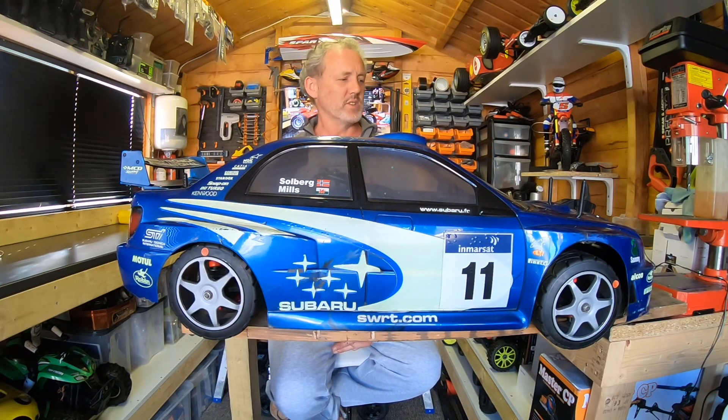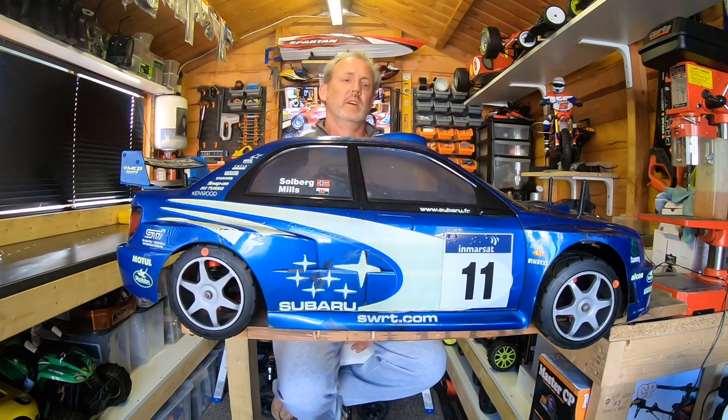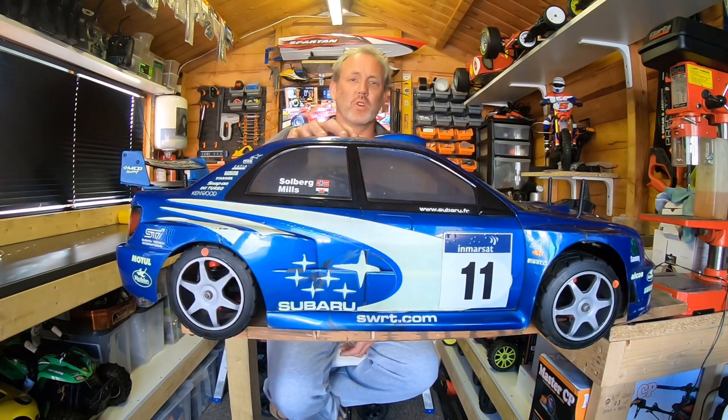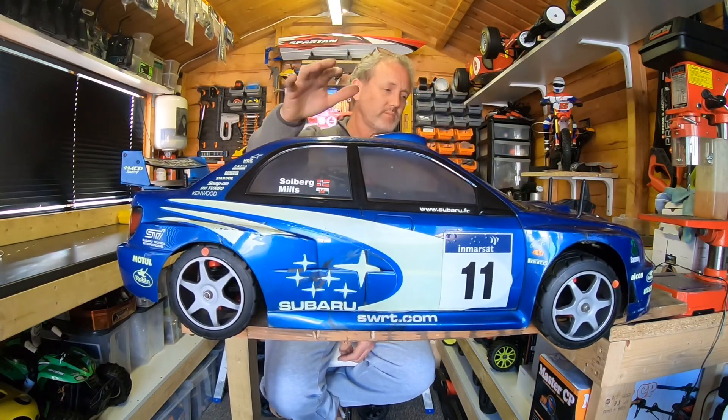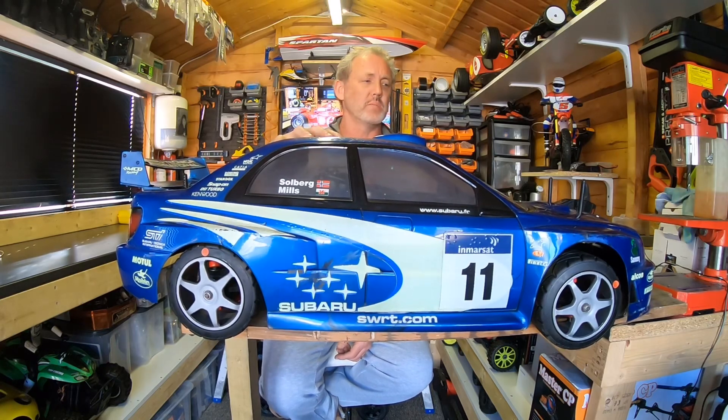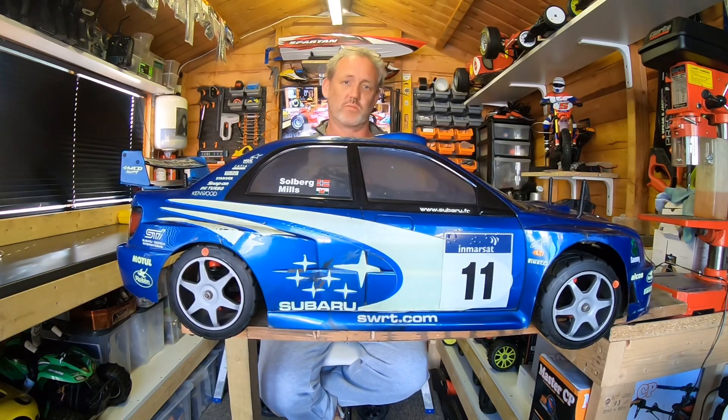So getting back to my Subaru WRC four wheel drive MCD rally car — this is a permanent four wheel drive, whereas that one up there is two wheel drive. What makes this car so much fun is the fact that it's four wheel drive. Basically, for anyone who doesn't know, four wheel drive means all wheels drive at the same time, giving it a lot more traction and a lot more fun because you can drift this like there's no tomorrow.